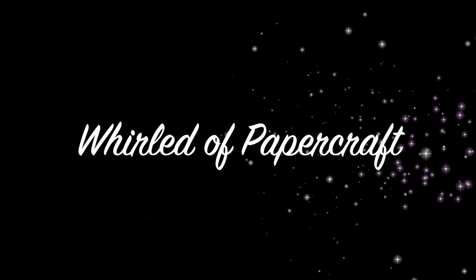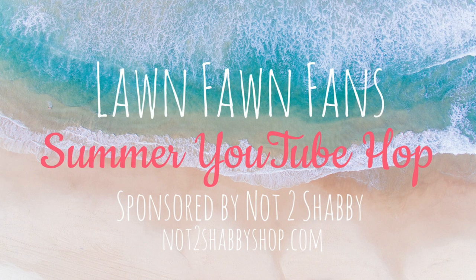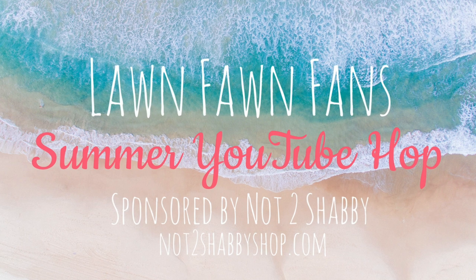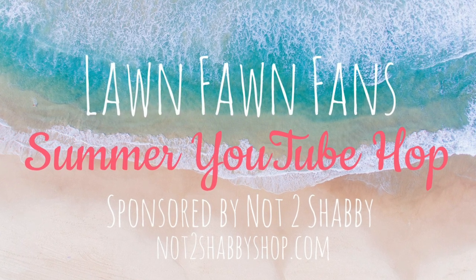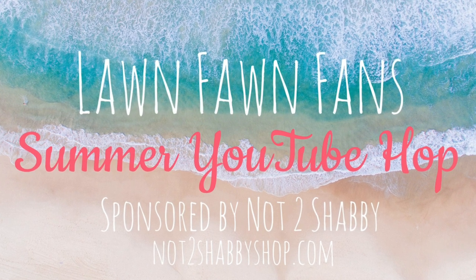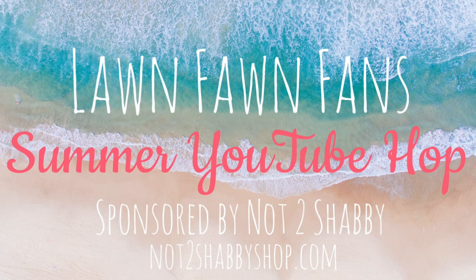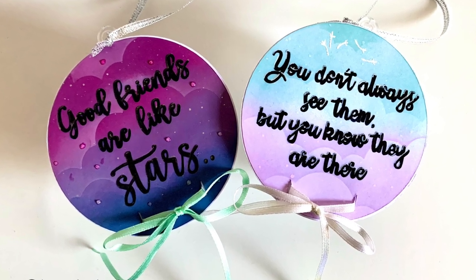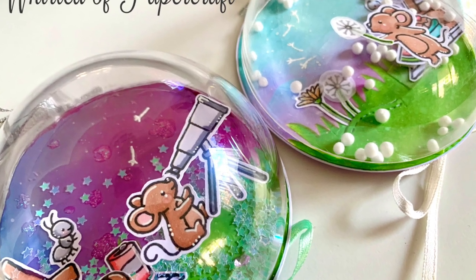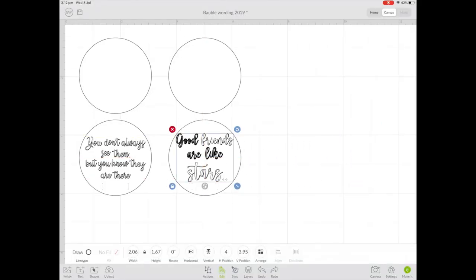Hello everyone, welcome to my stop on the Lawn Fawn Fans YouTube Summer Hop. I am so excited to be back and honored to be working with this amazing group of crafters again, bringing you something adorable using products by one of our favorite stamping brands, Lawn Fawn. This hop has been sponsored by Not Too Shabby — there's a $25 gift voucher up for grabs. So what am I making? It's a friendship bauble — I kind of made it up!